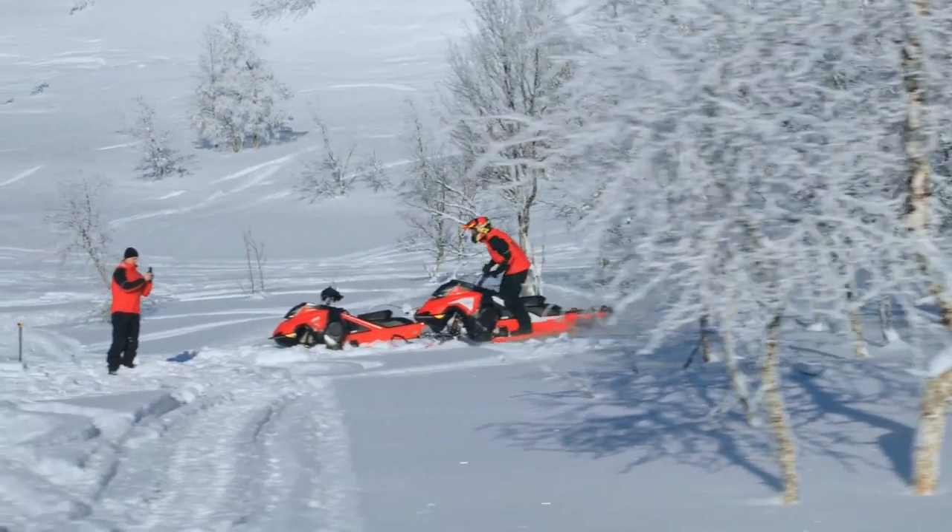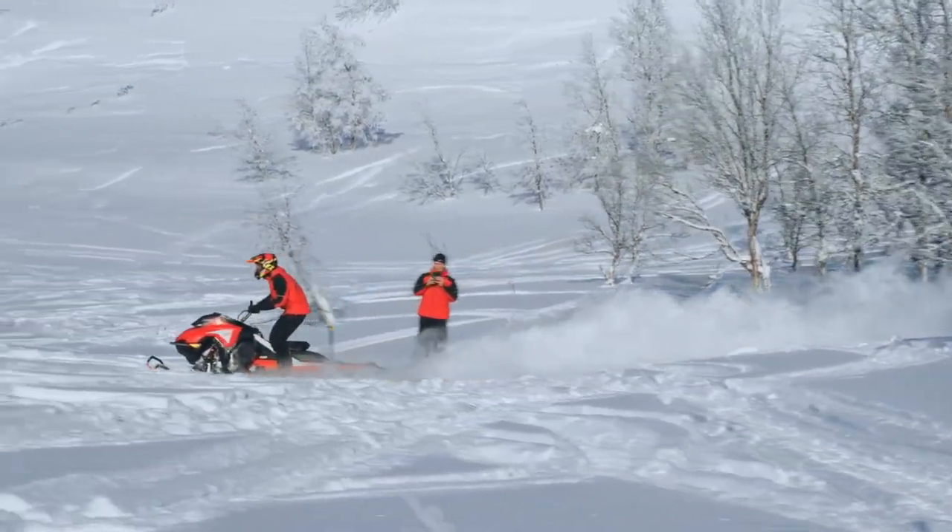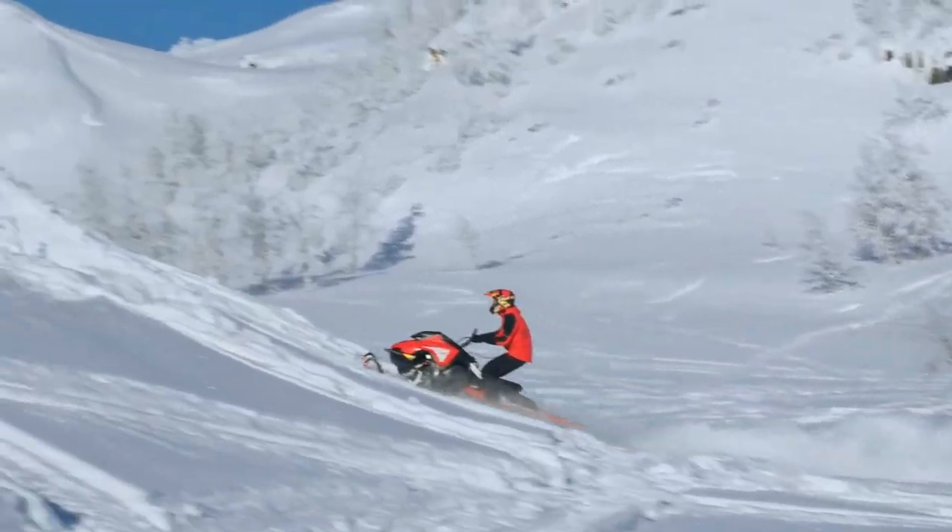I am entering the inrun. I will pick up my speed quite fast to keep it consistent before the jump. I position my feet in the center of the running board, bending my knees, feeling strong in them, ready to take the impact of the jump.